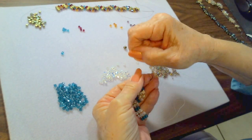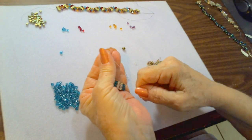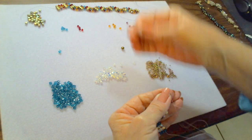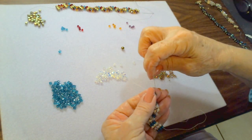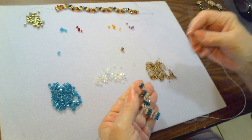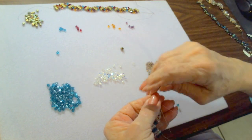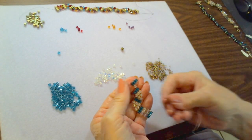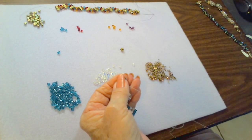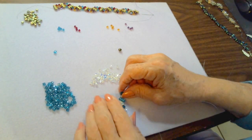Grab the original thread and pull the thread down so it sits next to the other cube bead. Go back up through that first cube bead, pull nice and tight, come back down through the second one. Now add the third cube bead: go back through the top of the second, then back up through the third, and back down through the second again — because we want to be coming out the middle to fill in that gap.